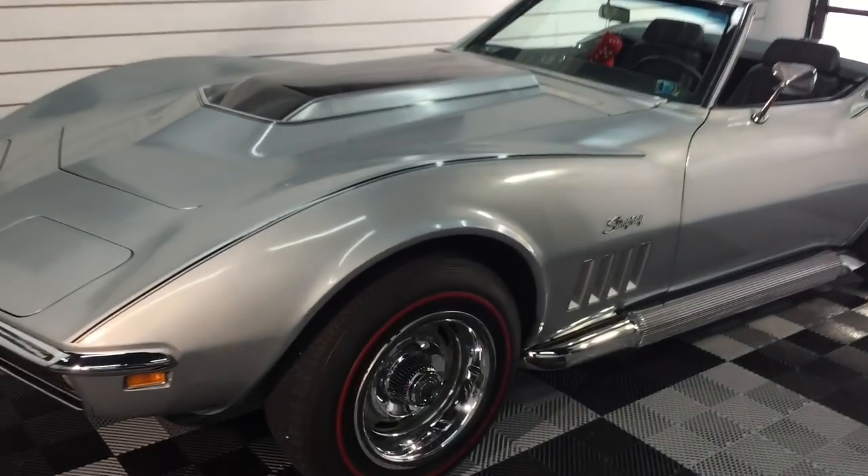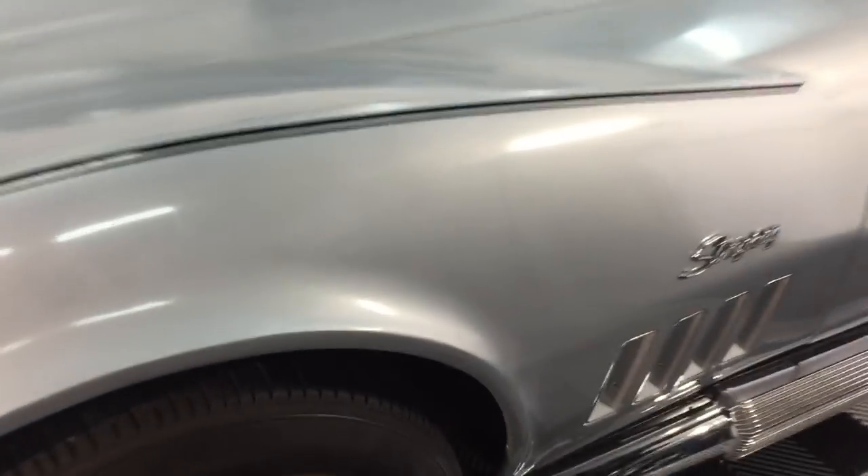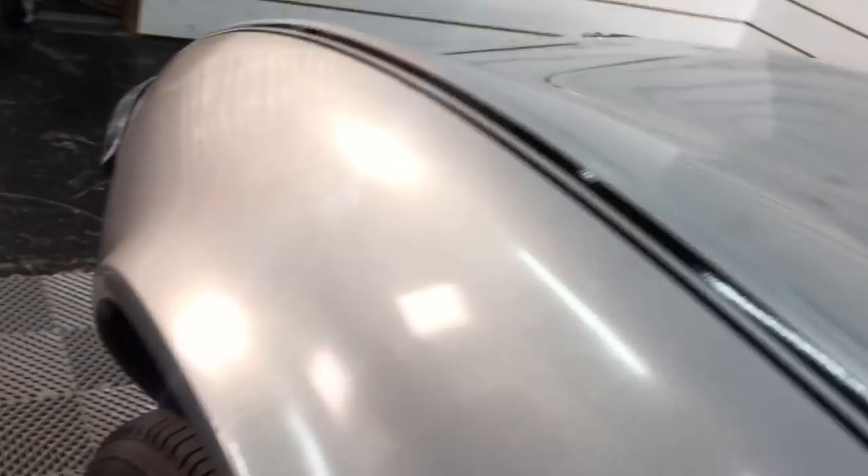Hello again, good friends, welcome new subscribers. I'm Brian from Apex Detail. Today I'm restoring the paint on a 1968 Chevy Corvette Stingray, and I thought I would take you along for the ride and show you how I do it.